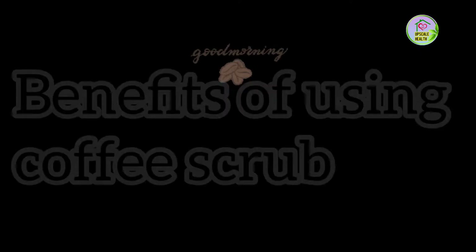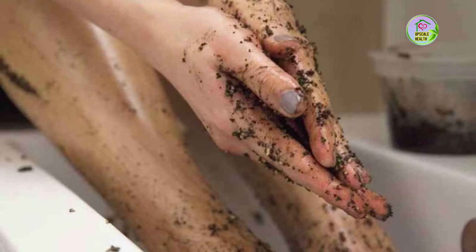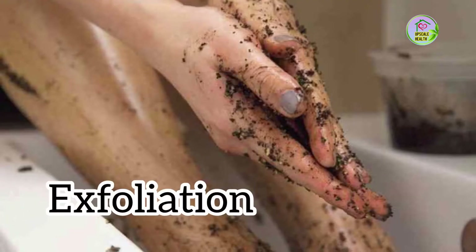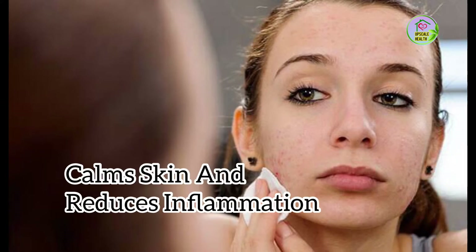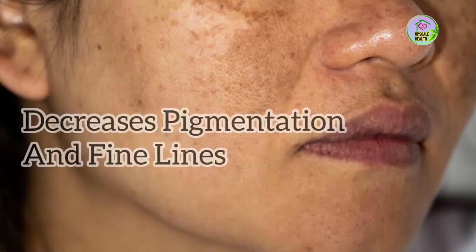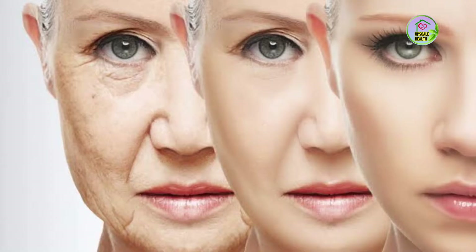Let's now see what are the benefits of using coffee scrub. Coffee scrub helps in exfoliation of your skin. It helps in calming your skin and reducing inflammation. It also helps in decreasing the pigmentation and fine lines, and it helps in reducing the symptoms associated with skin aging.